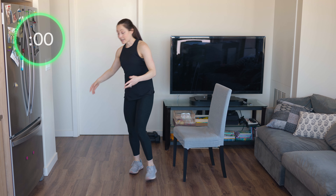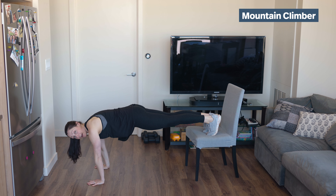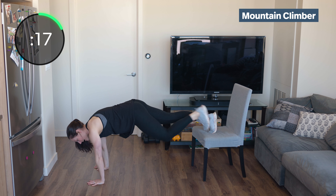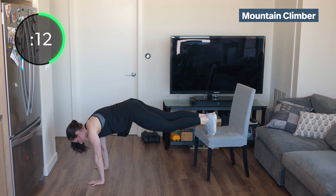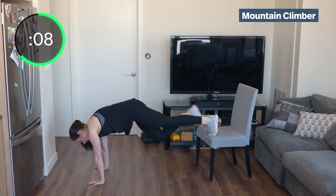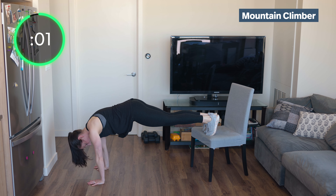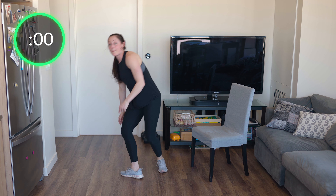If you want to change it up, you're welcome to flip around and put your hands on the ground with your feet on the chair. Play around with it, do what you can do, and pull those knees in. This is just another variation — you totally don't have to do it this way. We're doing eight sets of mountain climbers at 20 seconds because they're in between. That's one round — three more to go.